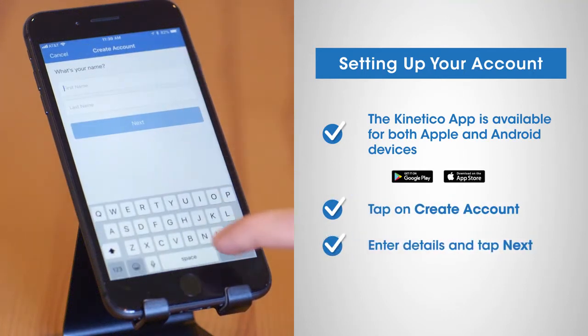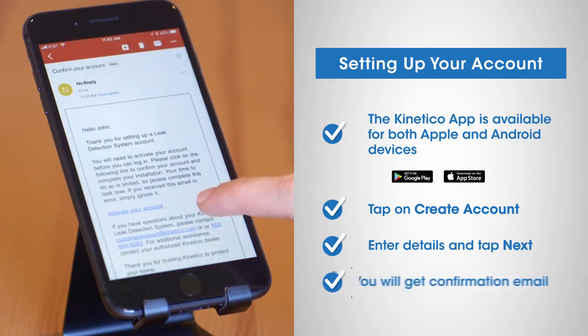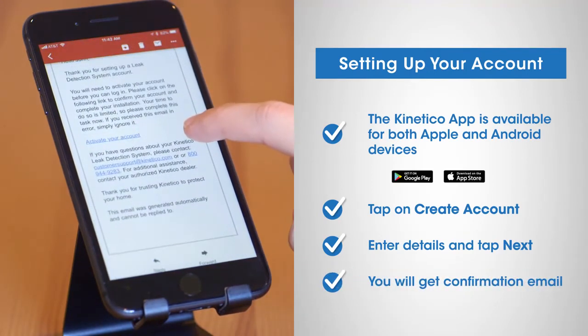Open the app and tap on create account. Enter your details and tap next. When successfully registered, you'll get a confirmation email with an activation link. Once confirmed, your account is created.